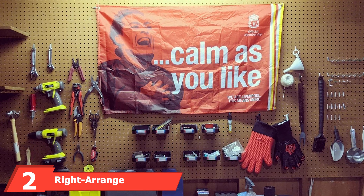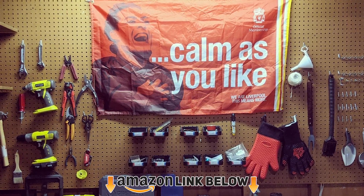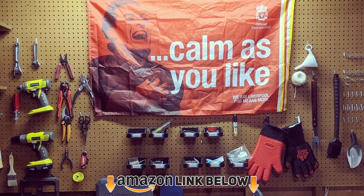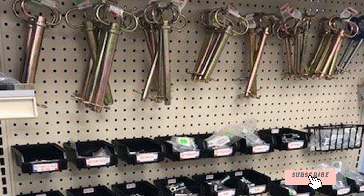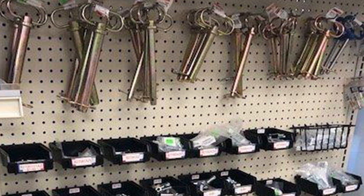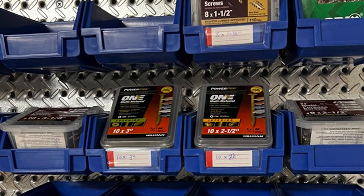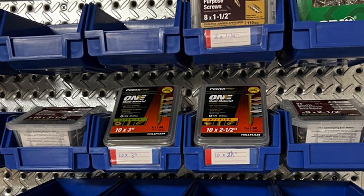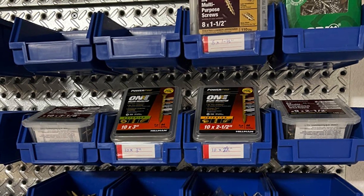At number two we have the Right Arranged Pegboard Bins. They have an overall dimension of 3.5 x 3.5 x 1.8 inches and are made of plastic in black color. They are a good choice if you're looking for a versatile pegboard pack to organize your tools in the garage. The bins are multi-use and can fit a wide variety of pegboards — metal or non-metal — including Wall Control and Trident pegboards of various sizes.